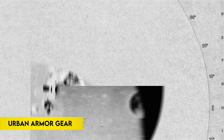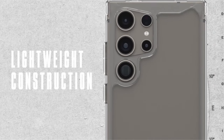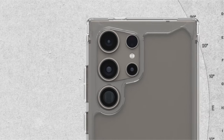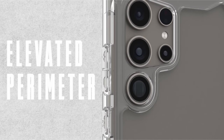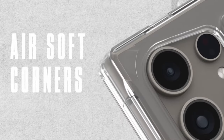On number 5: Urban Armor Gear UAG. The Samsung Galaxy S24 Ultra case offers lightweight yet robust protection with a TPU shock-absorbing frame and PC backplate. Its full body coverage includes an impact-resistant soft core, armor shell, airsoft corners, and an elevated perimeter, all designed to safeguard against drops and bumps without obscuring the phone's design.